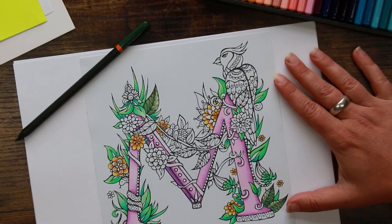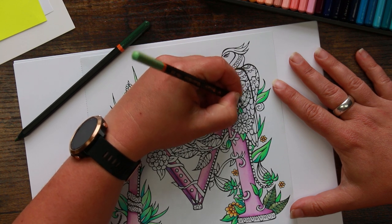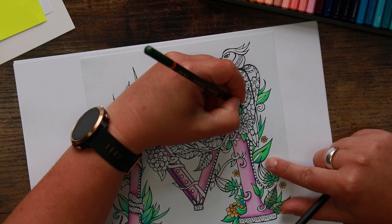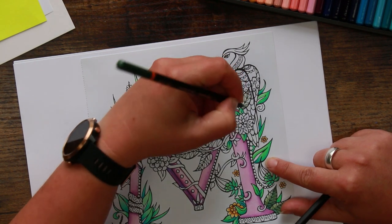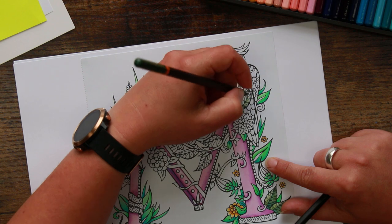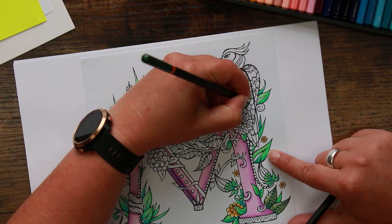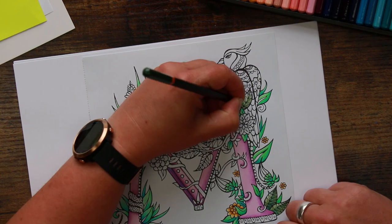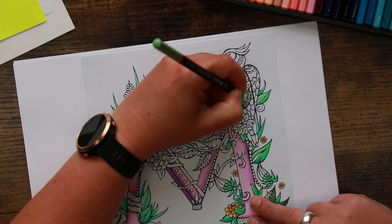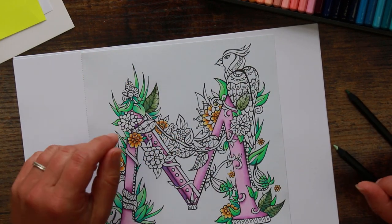After reading your comments under the last video, somebody said that they find they generally get on better with the Black Widow pencils once they've got a layer of pencil down on the paper, and I would be inclined to agree with that. If you go lightly with that first layer it just makes life a little bit easier. It is dependent on the paper, but I haven't used these pencils in such a long time - it's a bit like getting on a bicycle for the first time in years.